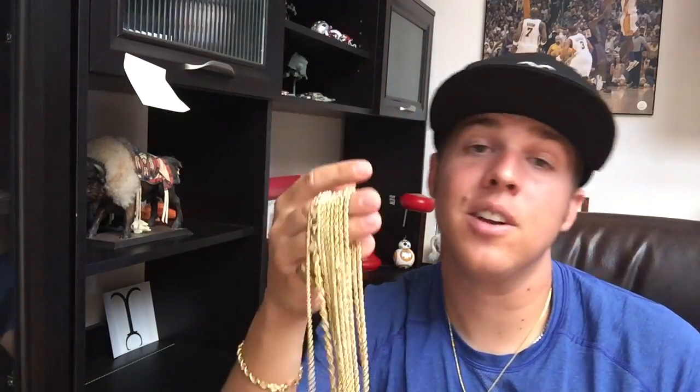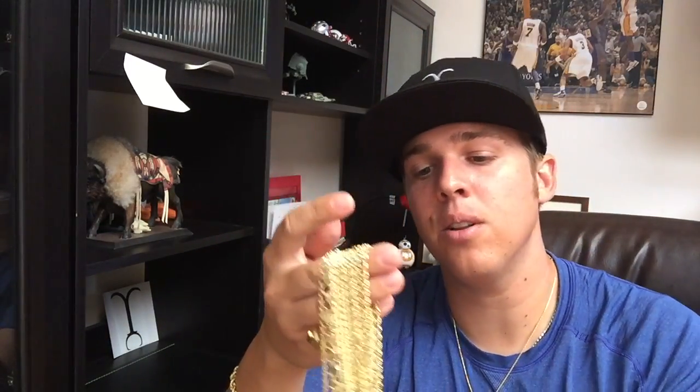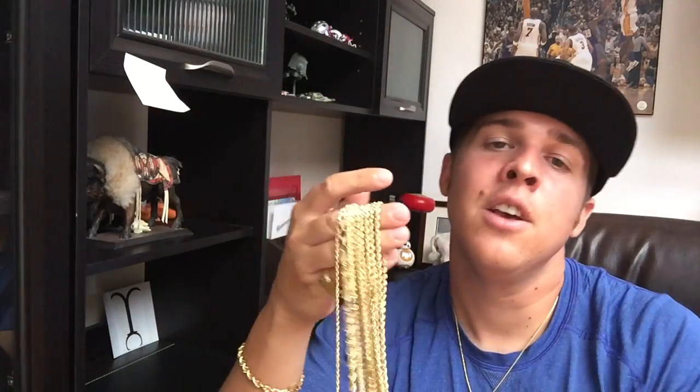What is going on everybody — today we are talking about rope chains. I got a lot in stock so I'm going to show you different sizes and talk a little bit about these chains. Let's get started.